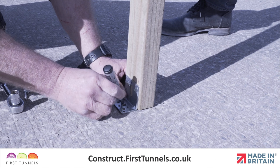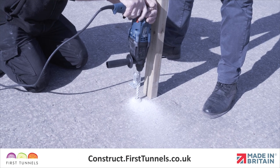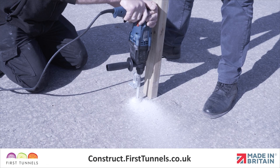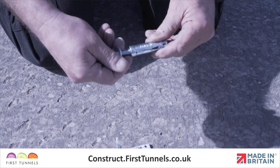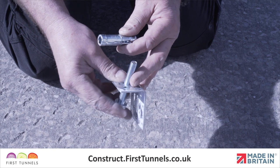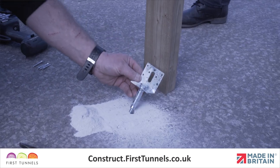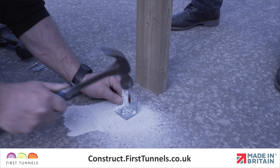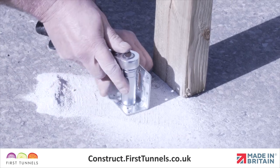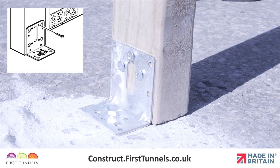Position the door frame post plate on the ground inside of your polytunnel. Make a mark through the centre hole, then remove. If on a concrete base, drill a hole 7cm deep using a 14mm masonry drill bit. Separate the bolt and washer from the sleeve and insert through the hole in the door frame post plate, then screw on the sleeve. Locate the shield anchor into the hole and firmly tighten using a 13mm spanner. If on a timber base, drill a pilot hole 5cm deep using a 7mm timber drill bit. Finally, screw the plate into the door post using the screws provided.